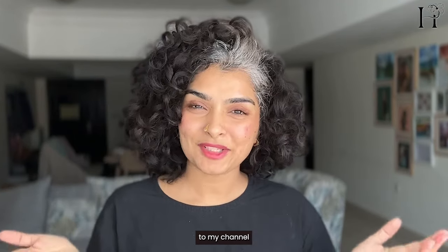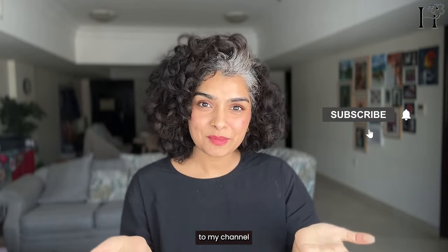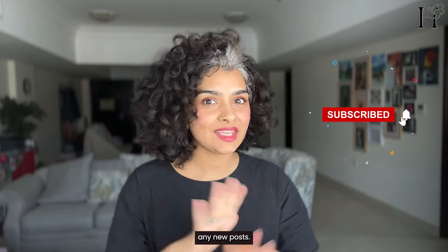Hi, I'm Elizabeth. I go by Honest Liz on the internet. Welcome back to my channel. And if you're new here, welcome. Remember to subscribe to my channel so that you don't miss any new posts.